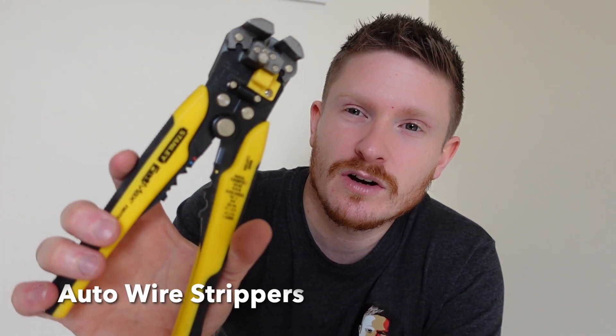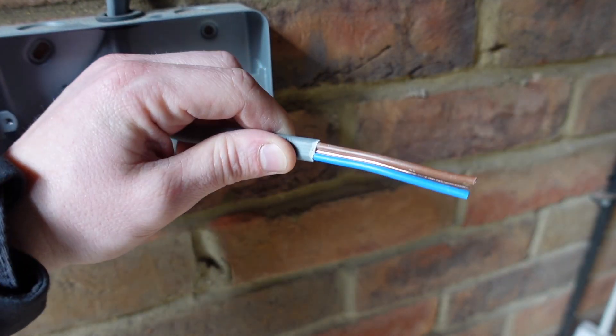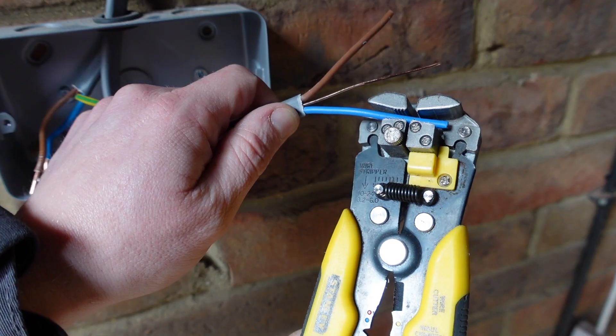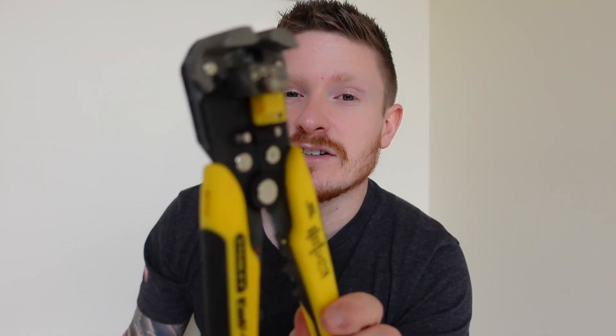The next tool I recommend are these auto wire strippers and crimpers. Now you could argue how that is a safety tool — well, from a DIYer's perspective and in my opinion, these take out the frustration of trying to use side cutters to strip your conductors. If you're a really experienced electrician, you'll know that's probably quicker for you to do that. But for the DIYer — let's say you're working on a light on the ceiling and you're struggling — these take out some of the possibility of stripping a conductor too short and exposing too much copper, or generally just getting frustrated and making some other mistake. I think they're great for DIY electrical work, but maybe you disagree — let me know in the comments below.